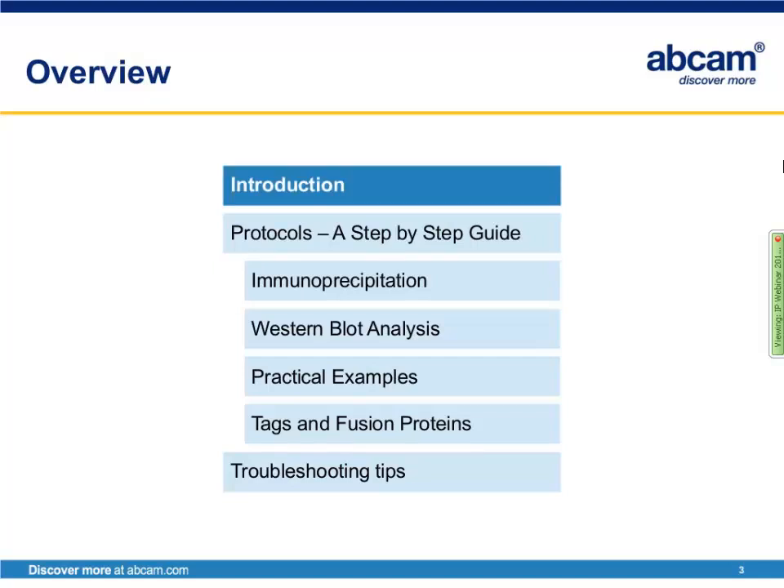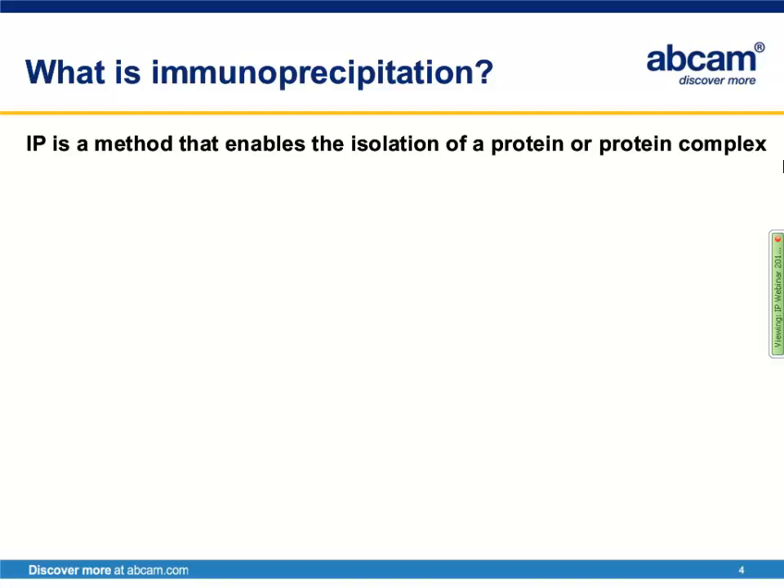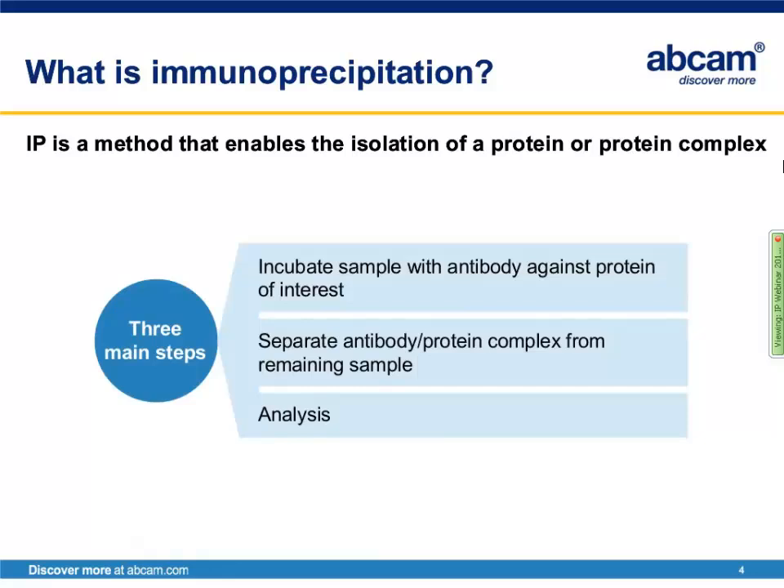So what is immunoprecipitation? IP is a method that enables the isolation of proteins or protein complexes from a biological sample. There are three main steps involved: first, incubation of the sample with the antibody against your protein of interest; then this antibody-protein complex is separated from the remainder of the sample, isolated, and then analyzed.